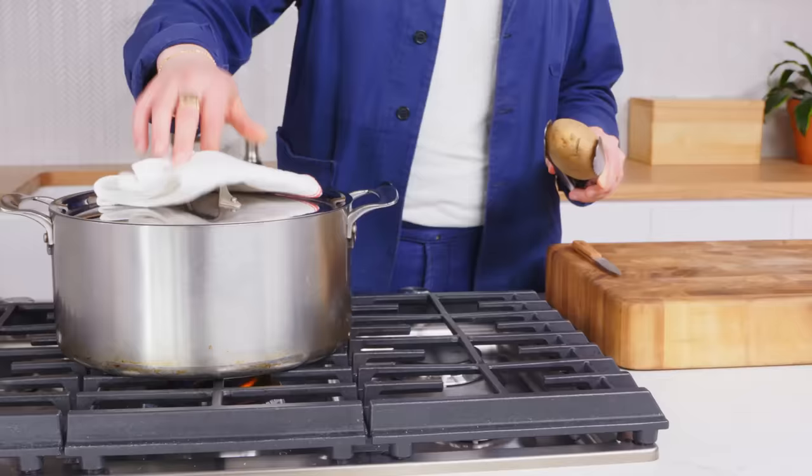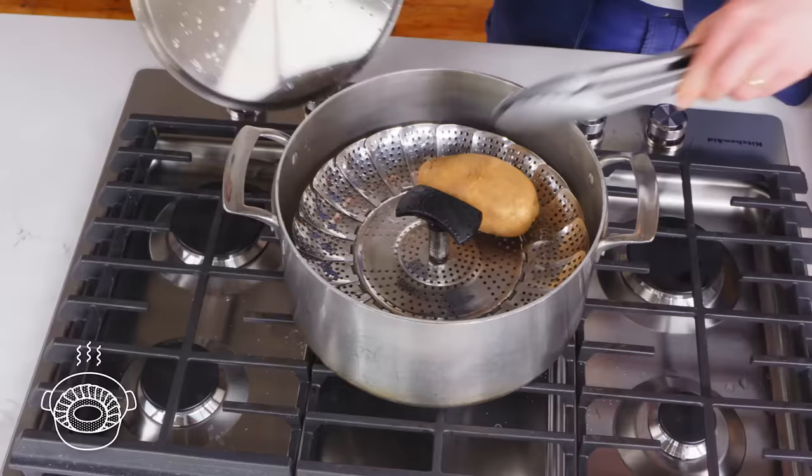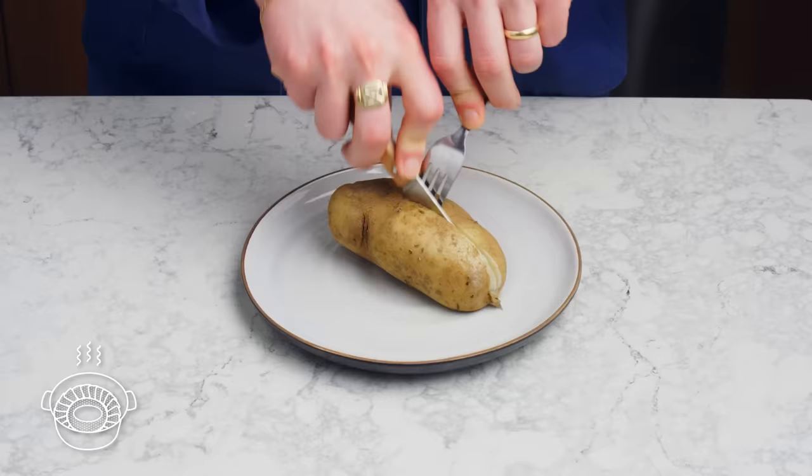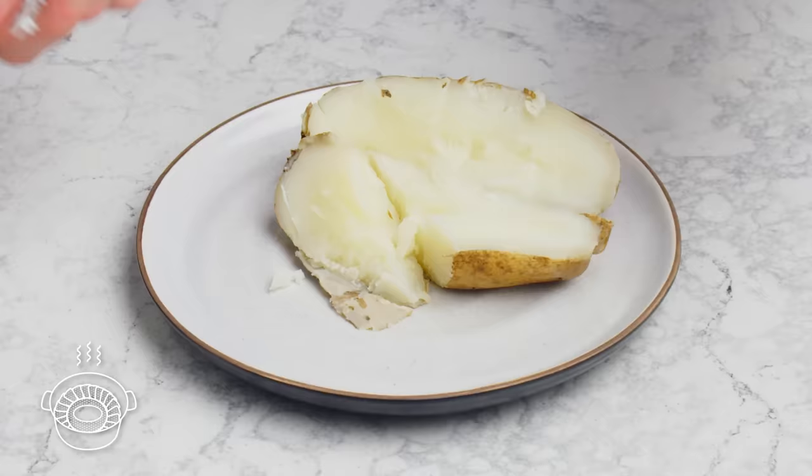Steamed potato. We've got our boiling water. We're gonna drop this potato right into the steamer basket, close the lid, and walk away. There's really nothing remarkable about this from the outside. It's nicely cooked, but there's no salt at all, and that's just not how steaming works. It's not bad, but it isn't bringing much to the table.